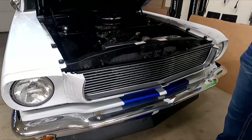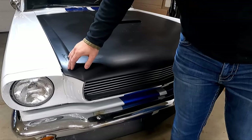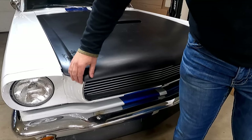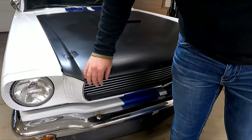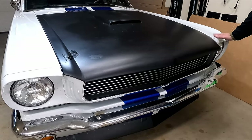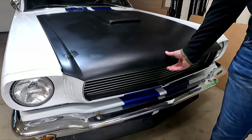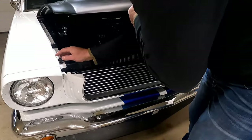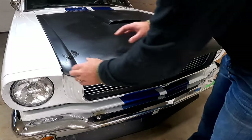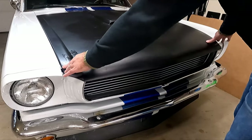All right, let's see — yeah, it's hitting the front here so I need to raise that stop up just a little bit. And from here to here it's definitely lower, so we need to raise that one up too. This is something you're just going to have to fine-tune to your car to get it where you want it. It might take a little bit but that's okay.